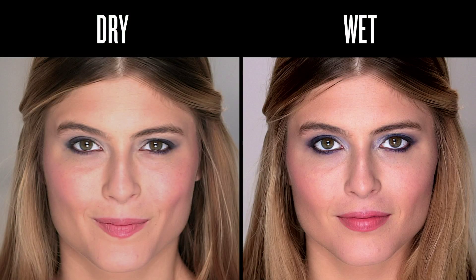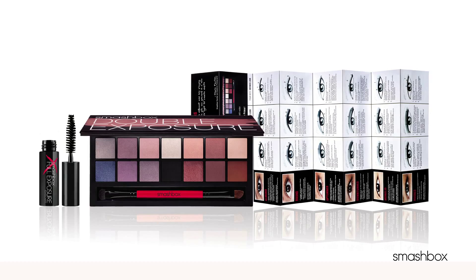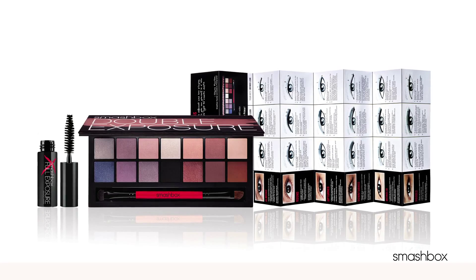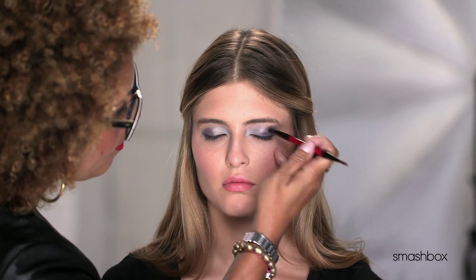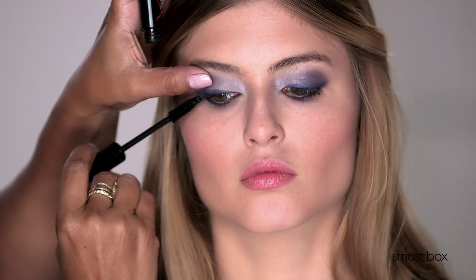You can even take your transformation to the next level with the included Shape Matters insert that shows how-to's for six eye shapes. Go ahead, experiment. Whether you're feeling demure or dramatic, or something else entirely, transform yourself with this must-have palette.